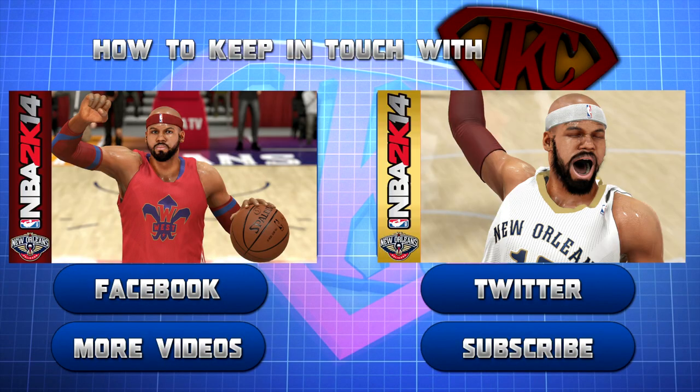This is Siri. Thank you for watching and be sure to like this video. For more videos from this particular mode, click more videos. If you want to see more content from IKC, click subscribe. And don't forget to follow IKC on Twitter and to like his Facebook page. This is Siri signing out. Peace.